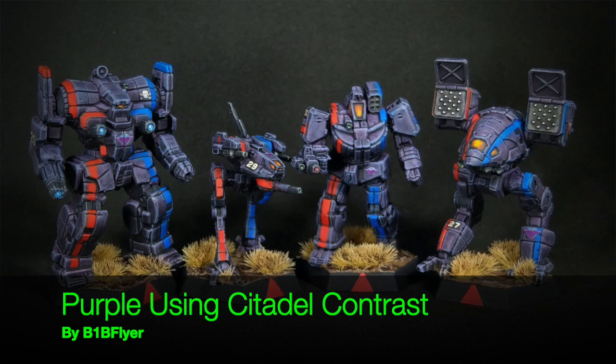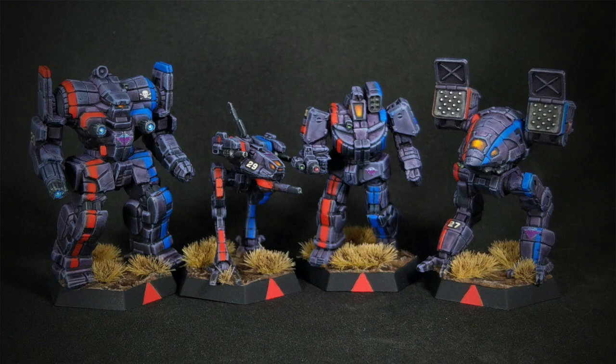Hey everyone, B1B Flyer here. In this video I'm going to show you how to use Contrast Paint Shyish Purple as well as their Technical Contrast Medium to thin it down and get a strong result for the Merrick Militia Purple.